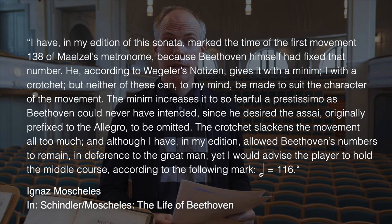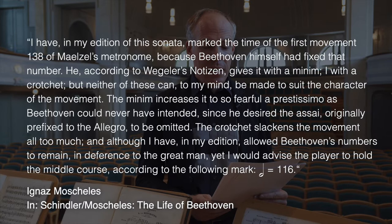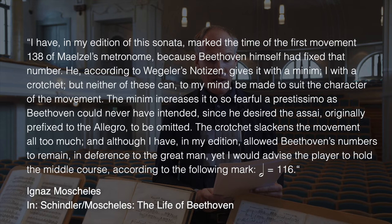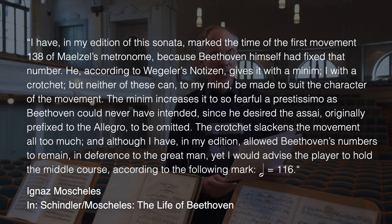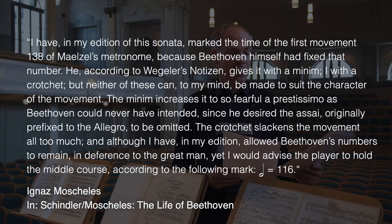'He gives it with a minim, I with a crotchet. But neither of these can, to my mind, be made to suit the character of the movement. The minim increases it to so fearful a prestissimo as Beethoven could never have intended, since he desired the assai originally prefixed to the allegro to be omitted. The crotchet slackens the movement all too much, and although I have in my edition allowed Beethoven's numbers to remain in deference to the great man, yet I would advise the player to hold the middle course, according to the following mark: minim equals 116.'